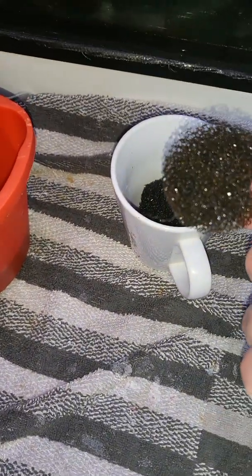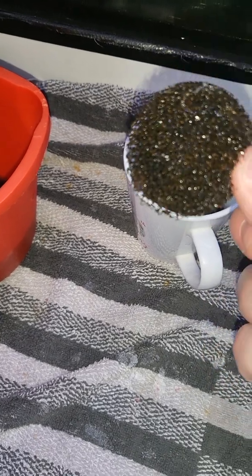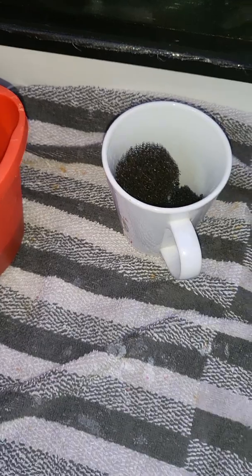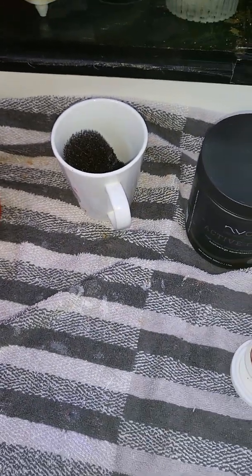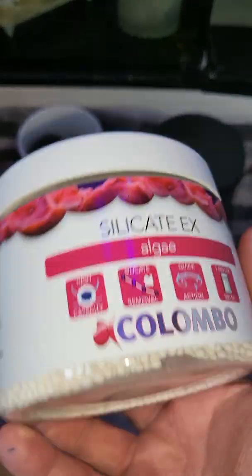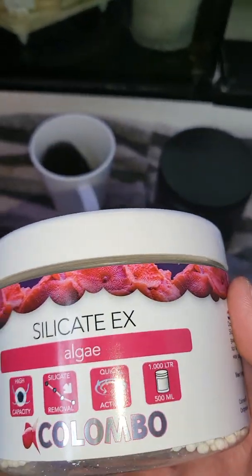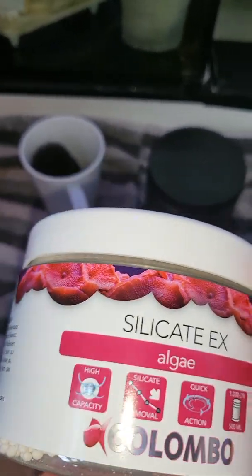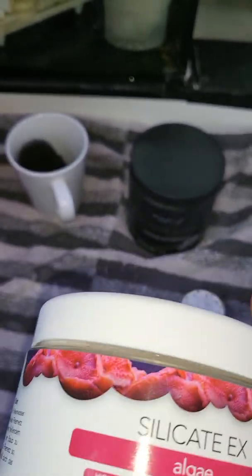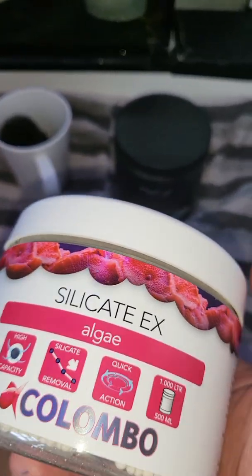One sponge goes at the bottom of the reactor — I clean and wash these out as well, they get filthy. One goes in the middle and one goes at the top. Then I use something else like silicate remover. I've rinsed these out with RO water before putting them in. Don't mix the two media in the same section — they'll tumble differently and may grind each other down.